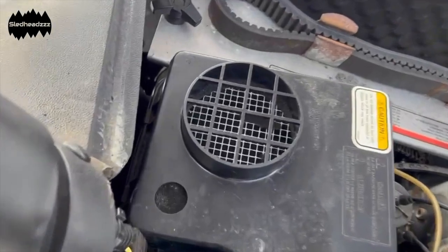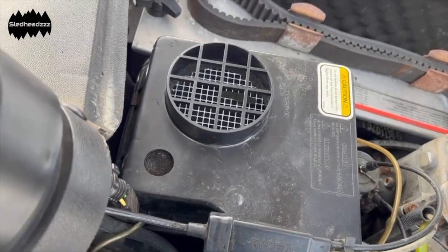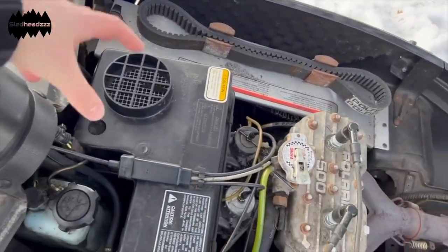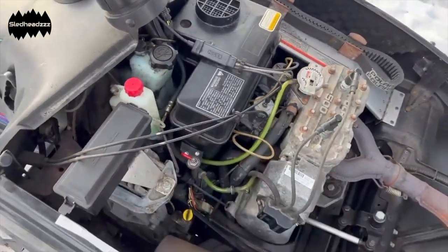You'll notice here that we're missing an air filter for the air box — that's a mod I forgot to mention. Who needs a filter when you want max airflow going through that box?